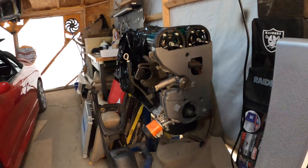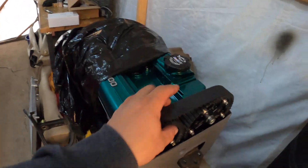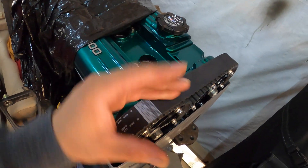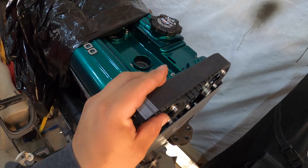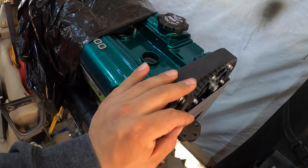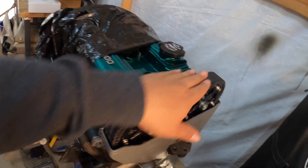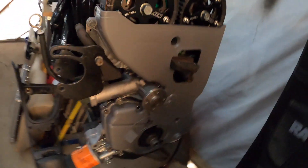The top cover needs some work because it's a little bowed at the top, so it's not going in as it should. It's probably been sitting in a warehouse for many years with a lot of heat, but nothing a heat gun can't solve.